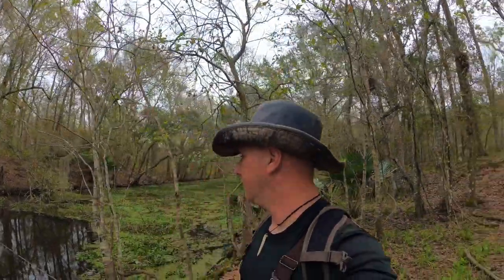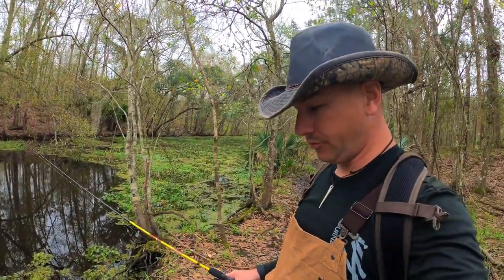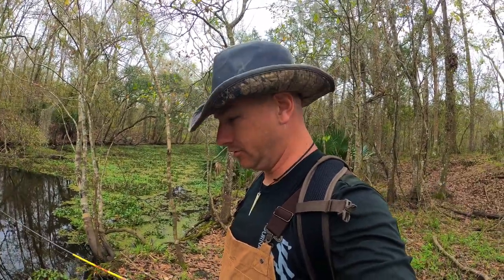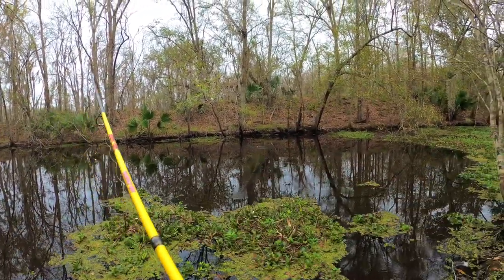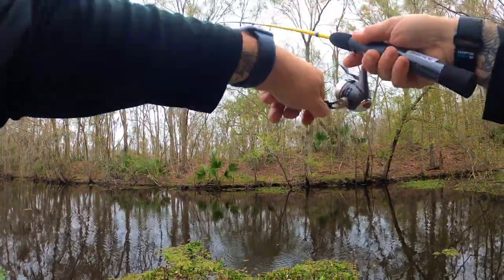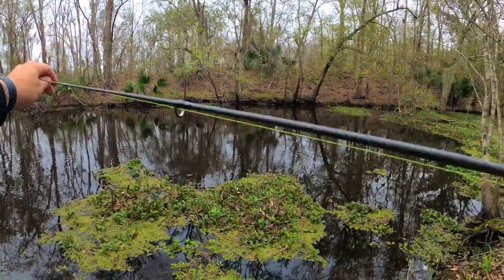This looks like a good spot to give it a whirl — got a nice little break in the lilies here. At least we got some water to throw it in. It looks pretty clear too, considering for Louisiana water anyway. I think we got something! Got to set this drag a little tighter — oh, I got off. Drag was set too loose. Son of a monkey. Let's try that again.